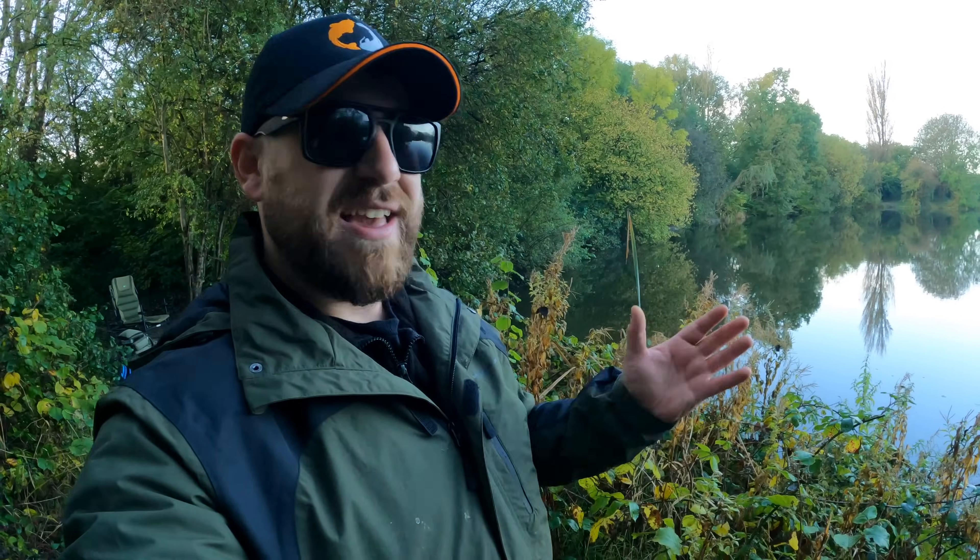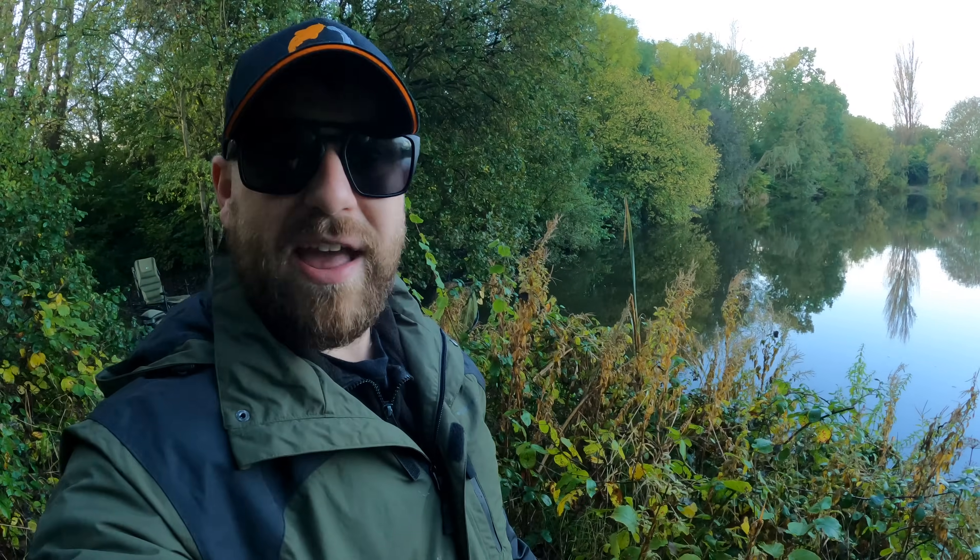I've got a fella drilling behind me, I've got trains going past, I've got people driving to and from the mill. So if it's noisy today I do apologise. That's just part and parcel of these kind of mill lodge lakes — they're very industrial and it is what it is.